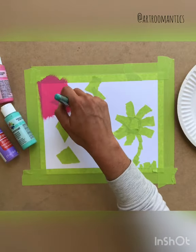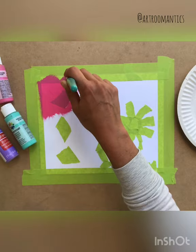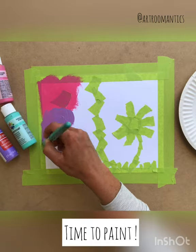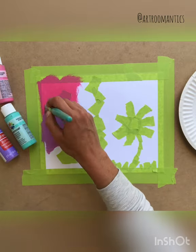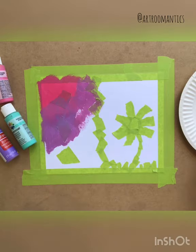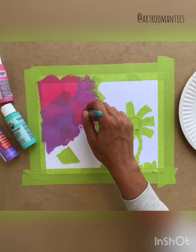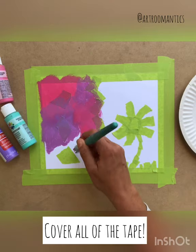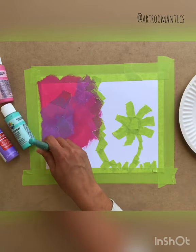Once you feel like your paper is complete and you like what you taped on, you can start painting. I'm just using regular craft paint. I picked three colors, put some paint on a plate, and I think it's best if you don't have water and just mix the paint right on the paper. I'm covering the tape with kind of a fluffy brushstroke that makes sure it gets all around the tape.